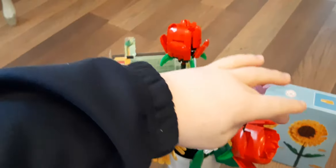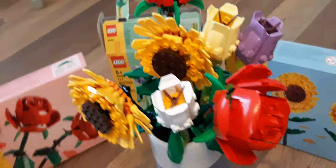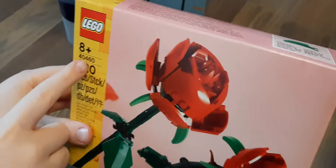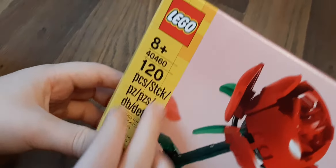These two are red colour, coming from this set. These are roses and the set number is 40460. To find it, search that number. It took about 10 minutes to make.